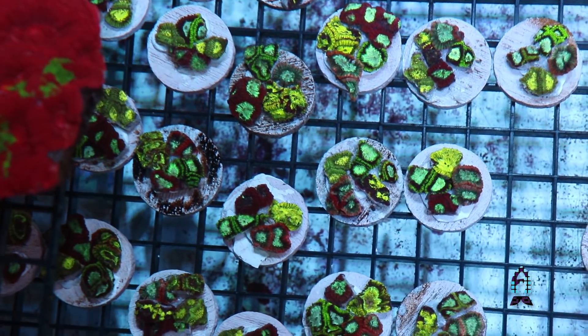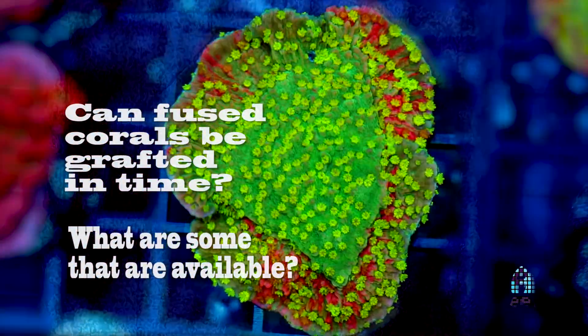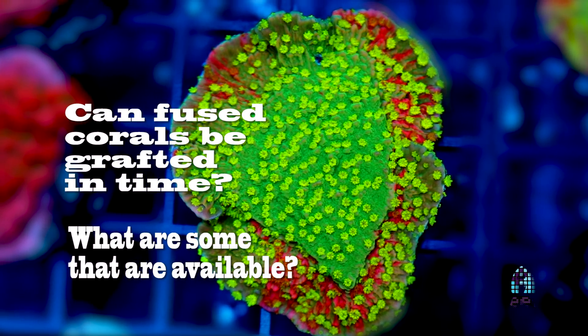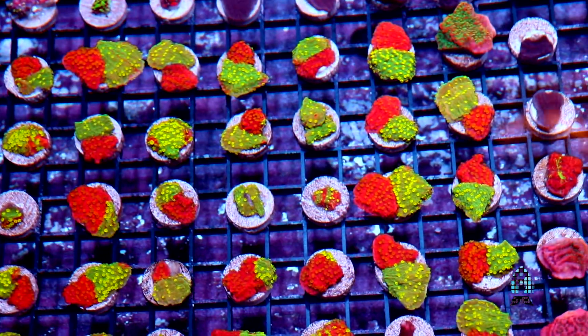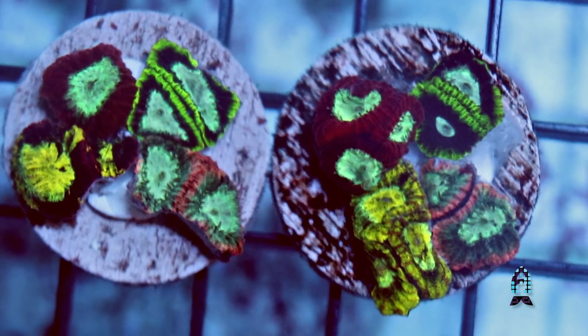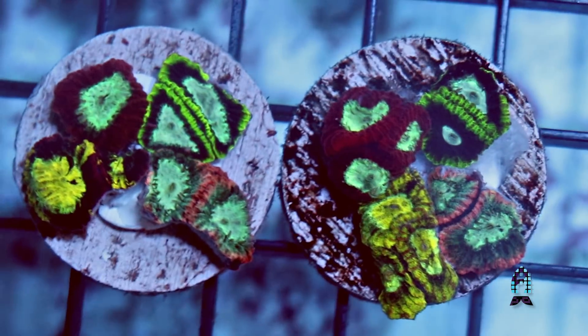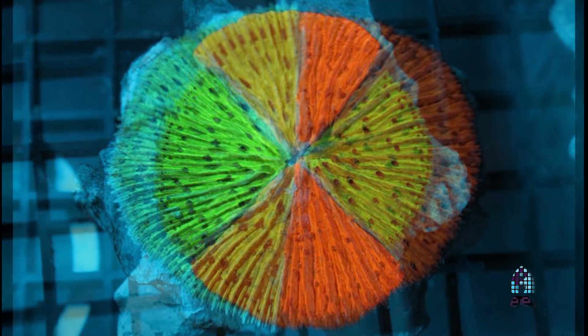Fusion is where you take two corals together and let them coexist, growing into each other and forming different colorations or almost new corals. Some Montiporas can do that, but a lot of times they'll just grow apart and live next to each other without fusing. You won't always see them go into each other — they'll just coexist. It's pretty rare that you see them really merge into something else.